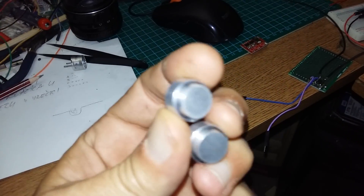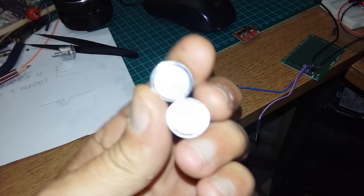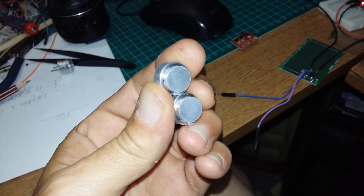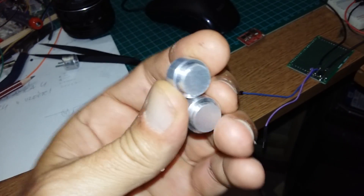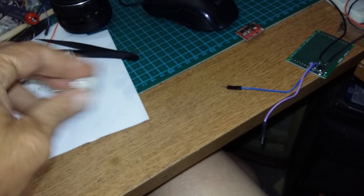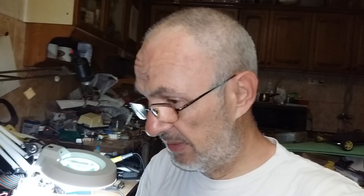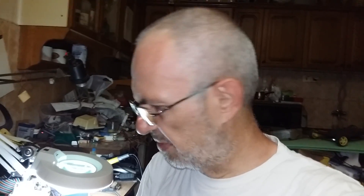About these two transducers — they say waterproof, and sure, but it also only works under water because it has a metal plate. An old-fashioned Murata transducer would just fall apart at this power level. I cannot make a proper review at this moment because I have no driver, but we'll figure out how to make a proper driver.